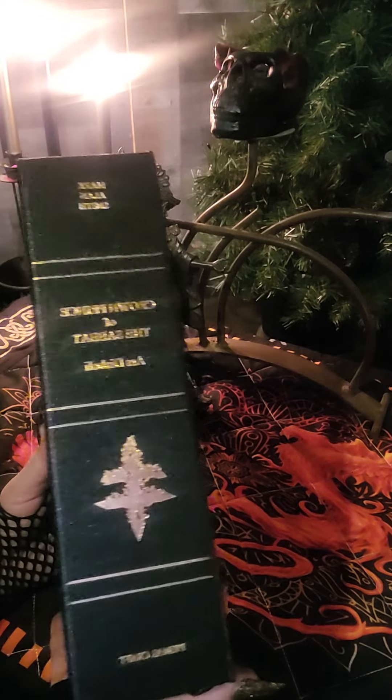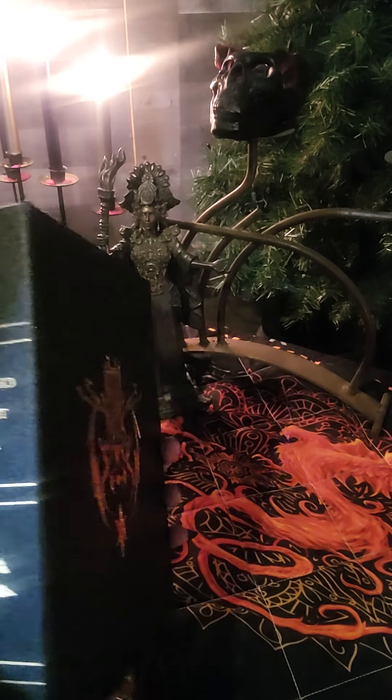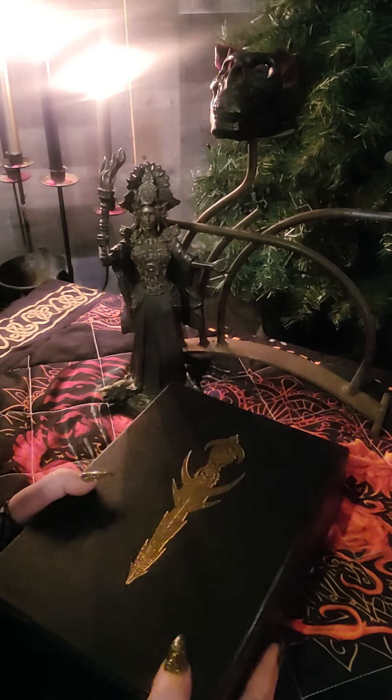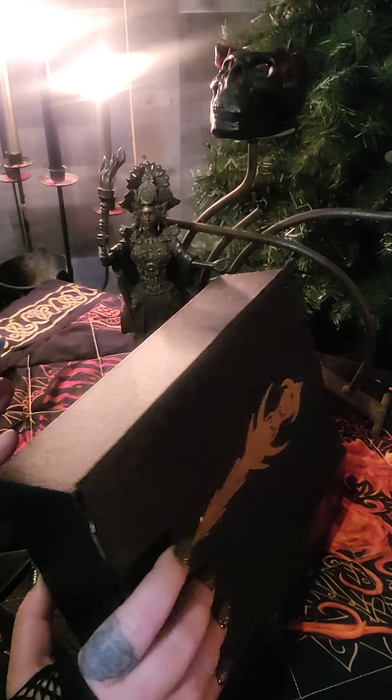It is just incredible. This book has been dedicated to Saul War. This is the Saul War edition. I believe it's called The Devil's Harvest. We will check when we get inside of here.